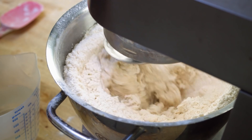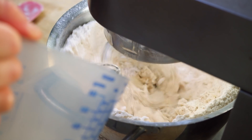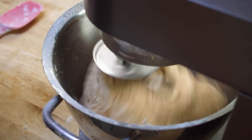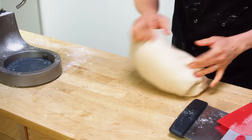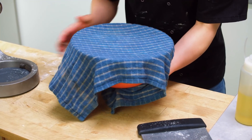Weigh the water out by the gram, then add in half of the water first and gradually add the rest. Once all the water is in and all the flour is collected up, whack it up to high speed and give it a real knead. Once it's done, shape it into a nice ball and then cover it in a bowl with a clean damp tea towel.